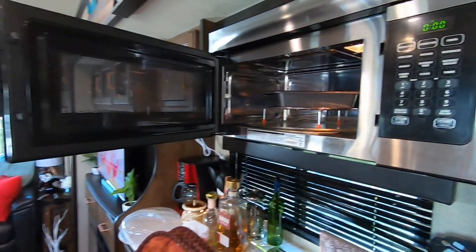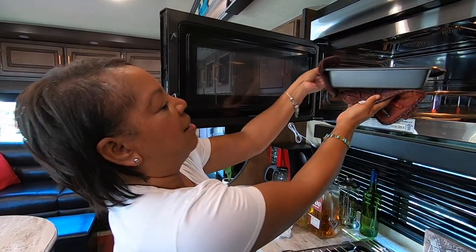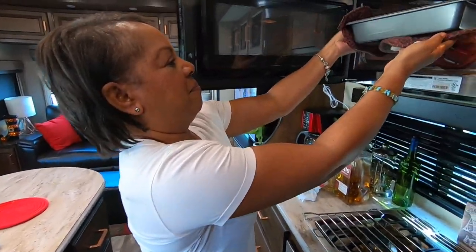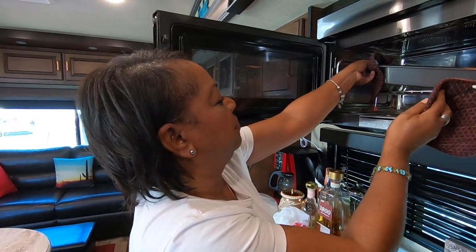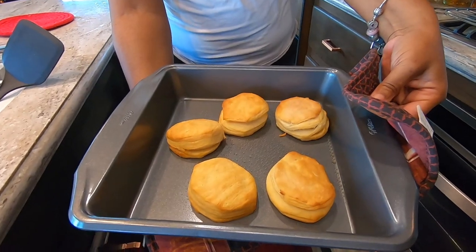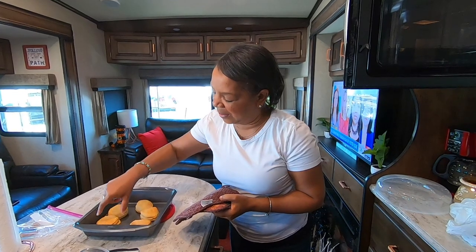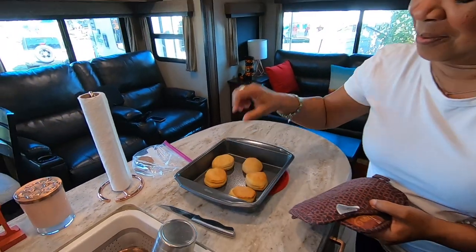The timer just went off. It said eight to eleven minutes and we did eight minutes just to see. Actually, I think I'm going to put them back in for another two minutes. All right, I think they should be done now. Let me not burn myself because this does get very hot. And here are our biscuits — look pretty good. Let's check the bottoms — look at that, didn't burn. Perfect!